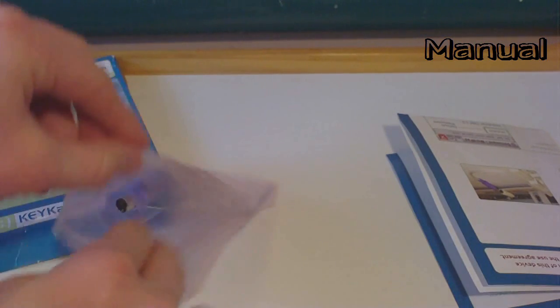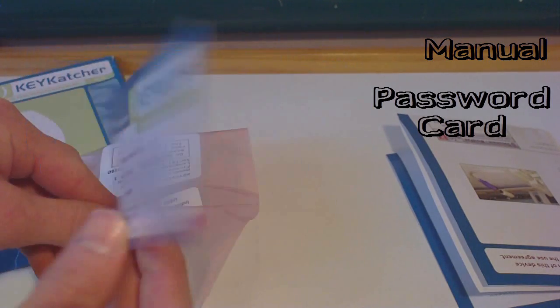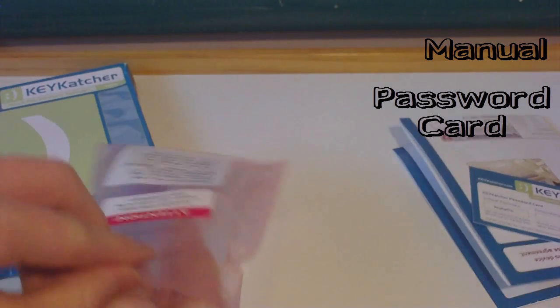Inside it gives you some simple instructions and it also has this little bag which has the keylogger inside it, and a business card to write down your personal password for the keylog file if you decide to change it from the default password.